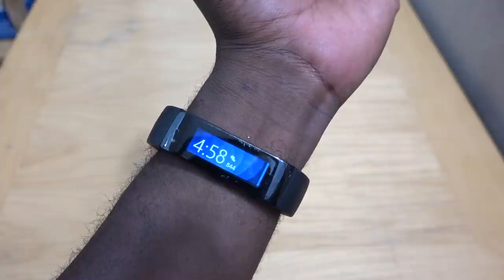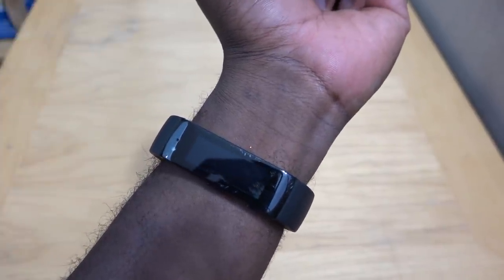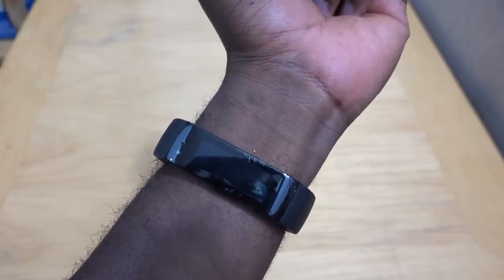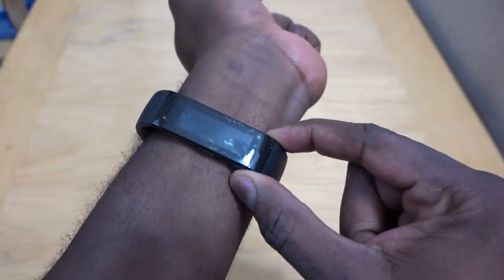So here's the Microsoft Band. As you can see it's all scratched up, because I've been working out with it. If you're going to pick this up, make sure you get the screen guard with it. They didn't have any available when I picked it up, so that's why you can see all these scuff marks all around.